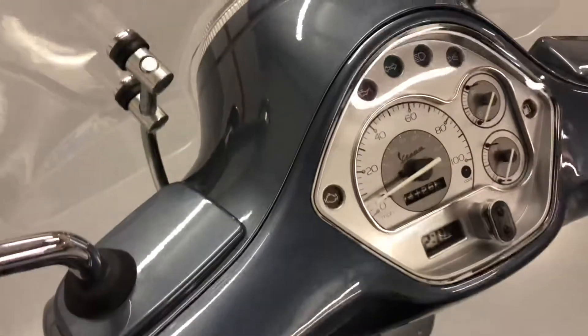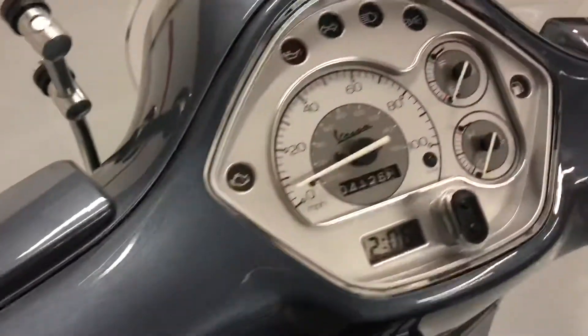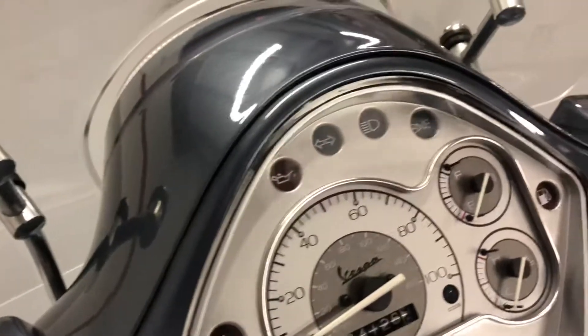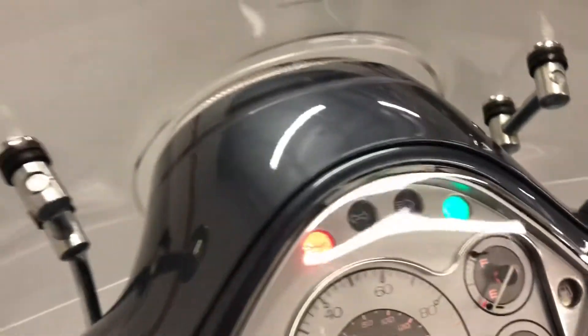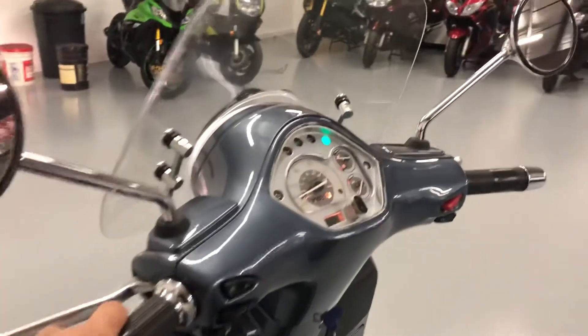It's got a total — let me pop the trunk for you. You can see the underneath of the seat; I guess that's the seat cover inside there. It has 4,126 miles on it. Let's see if we can start it up. It actually starts up very easy.